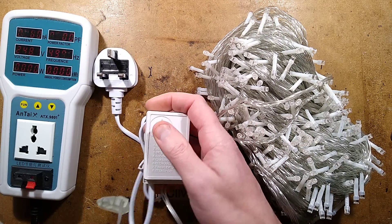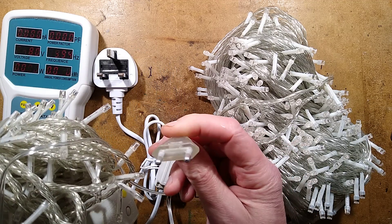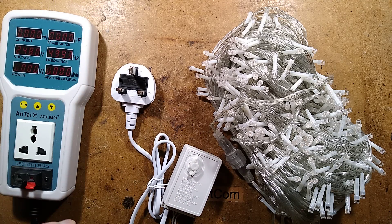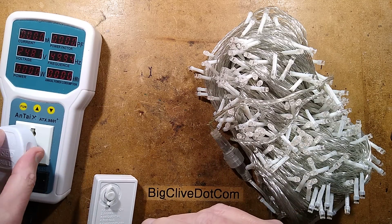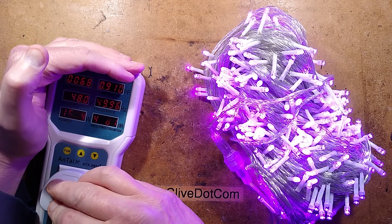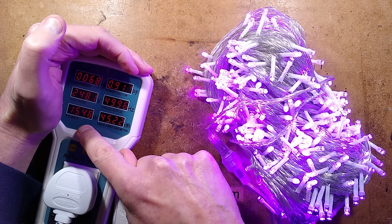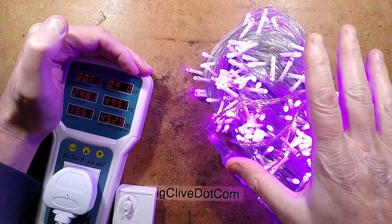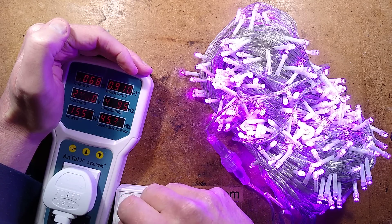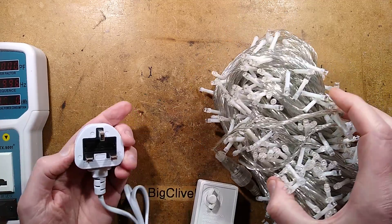This one doesn't do that — you can set it to static all the time, which is a double-edged sword. These ones also come with a little Chinese/American-style two-pin plug, but this one actually comes with a UK plug, which is good. So let's plug it in. It's showing 15.5 watts, roughly 0.9 power factor — that's mainly because it's just resistor-dropping the current to the LEDs — and 68 milliamps. Now this is a 500 LED set, so I want to see how they're wired for that.